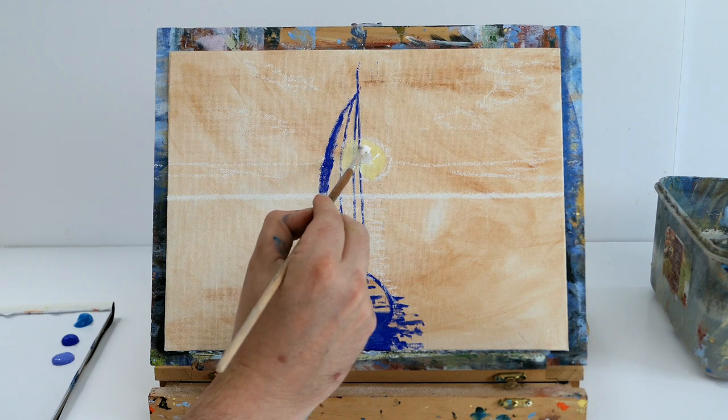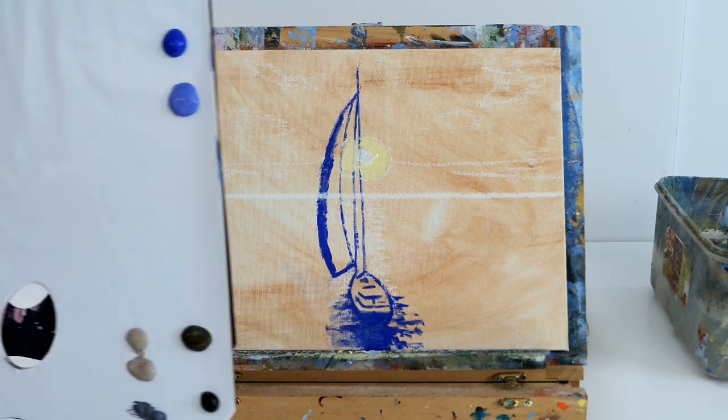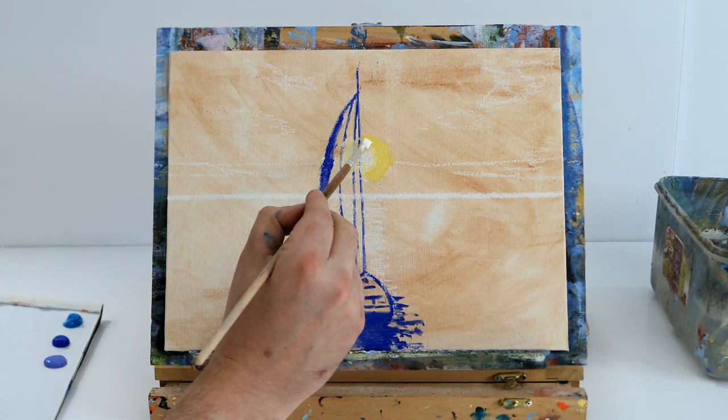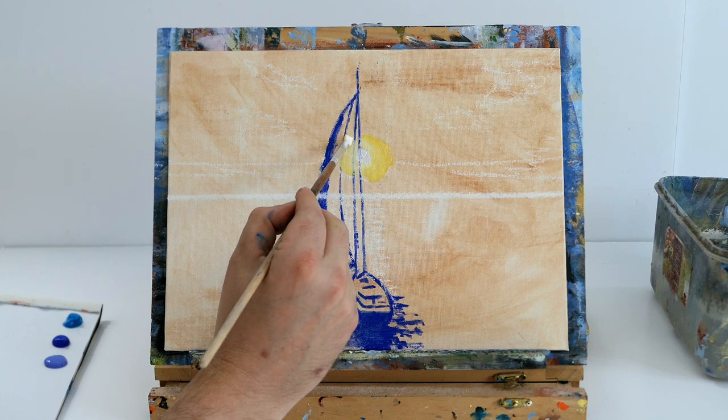Don't worry if it's messy — we just want to block it in with the colors. We're creating a lighter shade of yellow to create glow, and then using pure cad yellow around that glow in a circle, just to create a nice sun effect so it looks like the sun is setting.